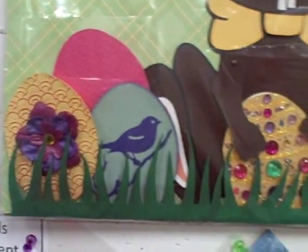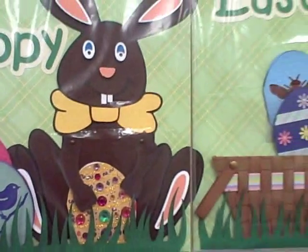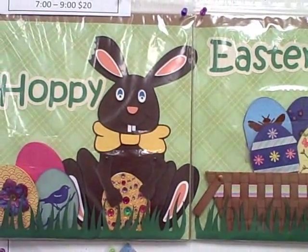And then a total of four hidden acetate pockets for you to hide your eggs. So I hope you join us for Hoppy Easter.